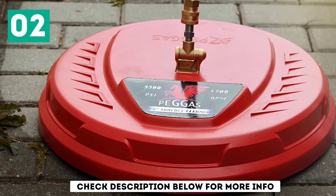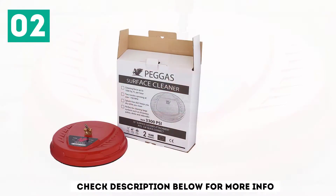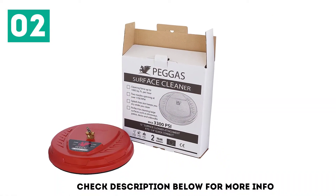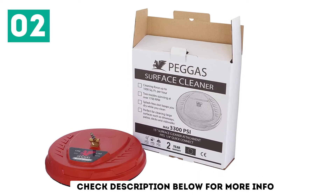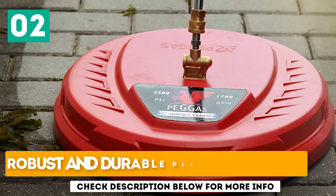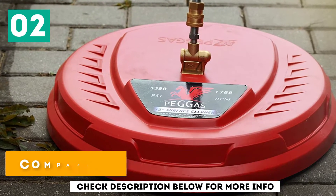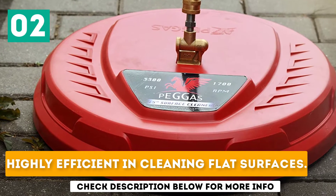It has a diameter of 15 inches and offers great cleaning on horizontal surfaces like decks, patios, and driveways. Moreover, the washer does not affect the color of surfaces. The cleaner produces enough water to clean the surface 5 times faster. It features robust and durable plastic material, a compact and lightweight design, and is highly efficient in cleaning flat surfaces.